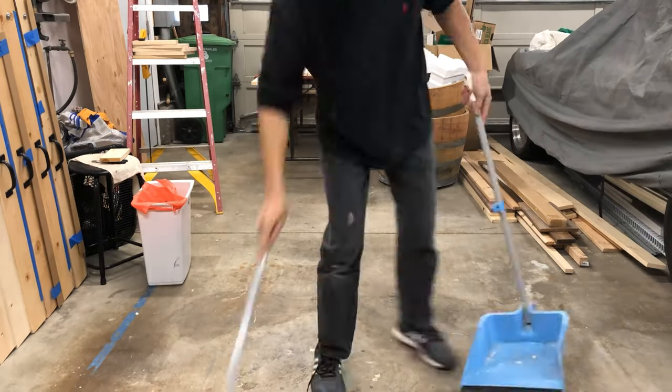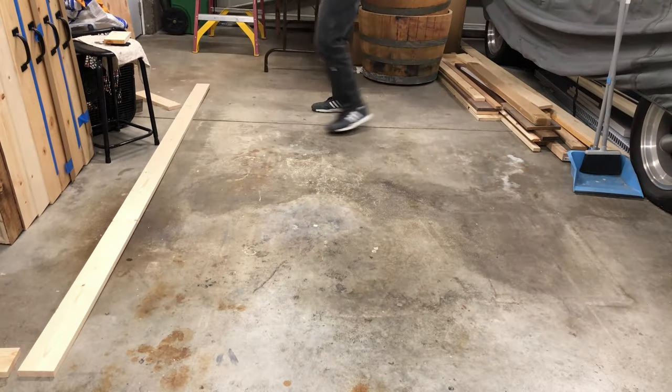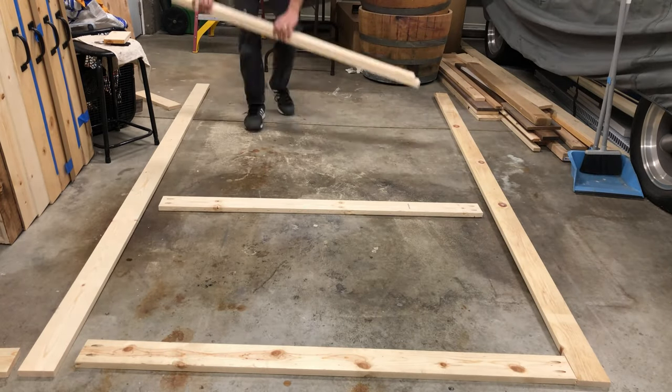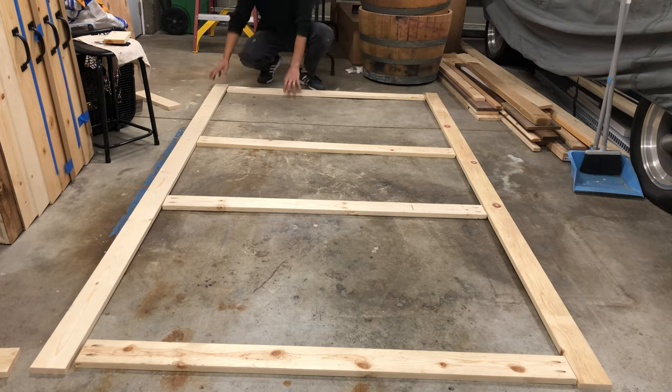One of these days I'm gonna purge all this stuff from my garage — it's so hard to keep everything clean and neat when you're working on so many projects. I laid out all the pieces on the floor. The two vertical pieces in the middle are spaced about 20 inches apart.